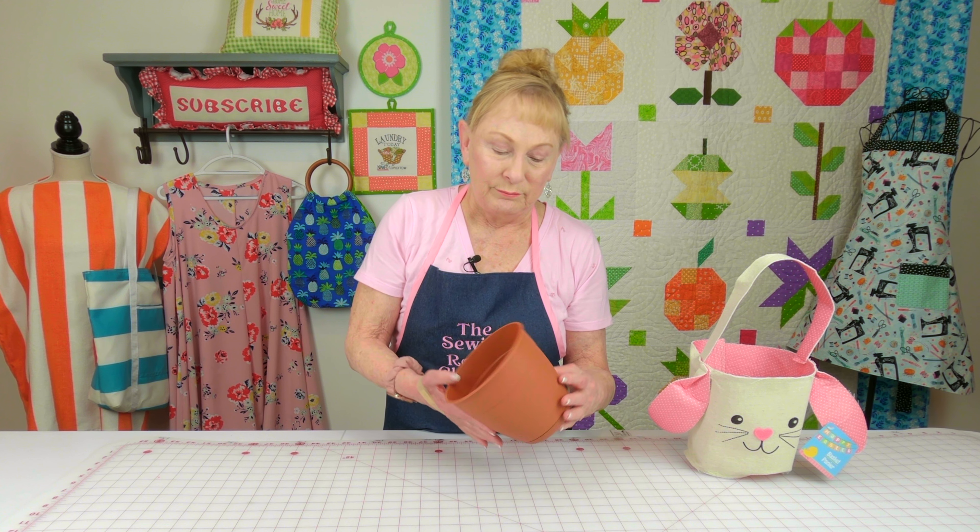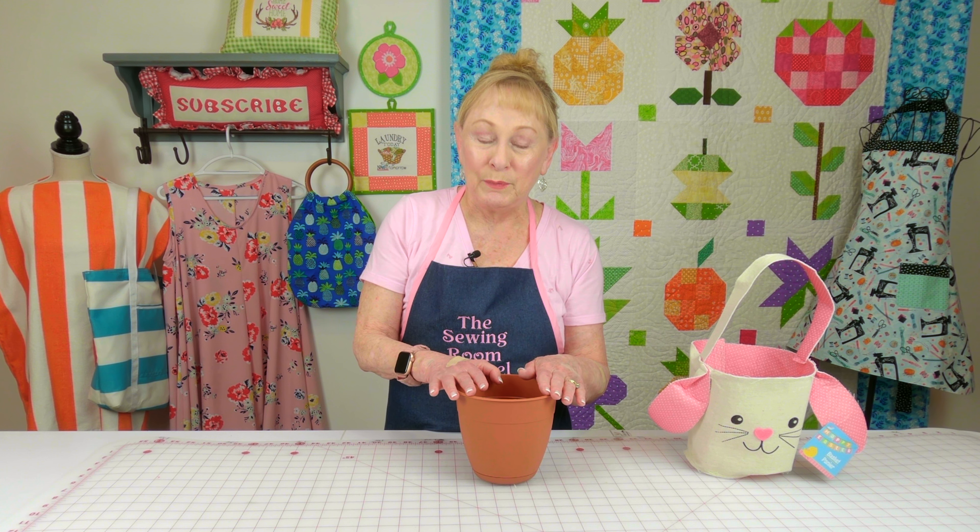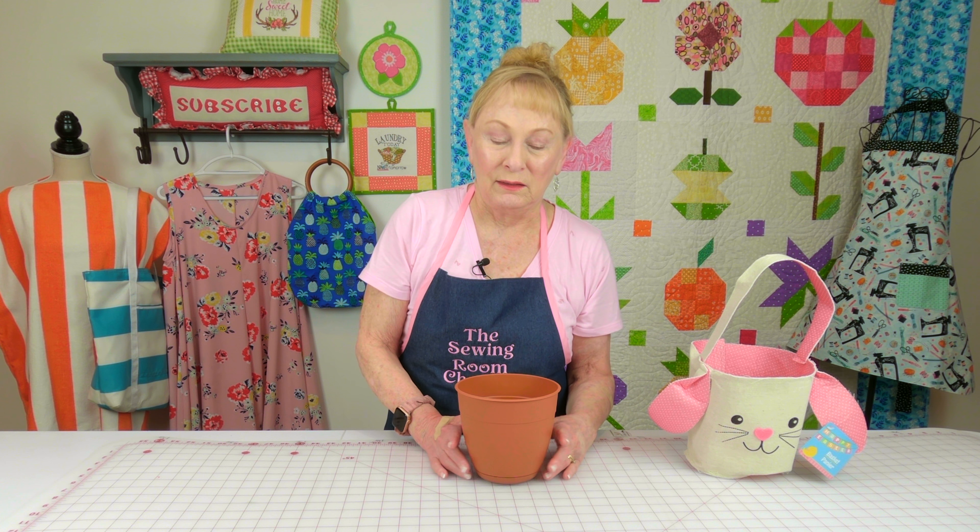Here is a container you use for putting plants in — very inexpensive. I'm going to make a little fabric basket to go around it, then put an artificial plant in it maybe with a bow, and it'll look so pretty.